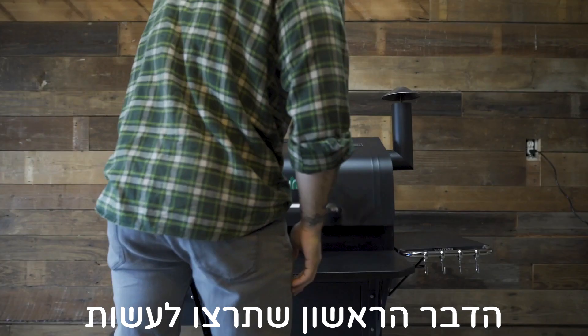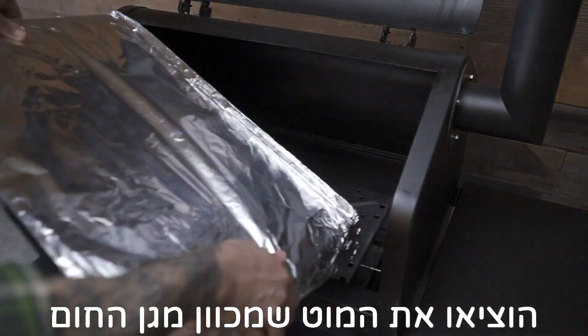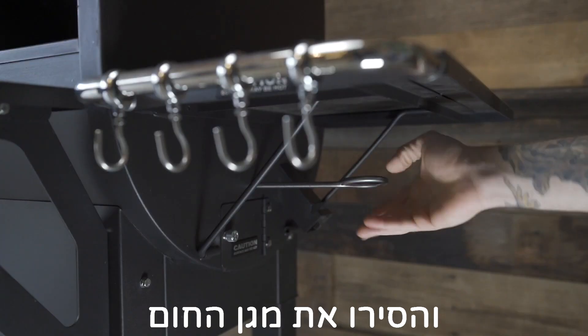To replace the igniter, the first thing you're going to want to do is unplug the grill, then remove the grease tray, unscrew the heat shield adjustment rod, and remove the heat shield.